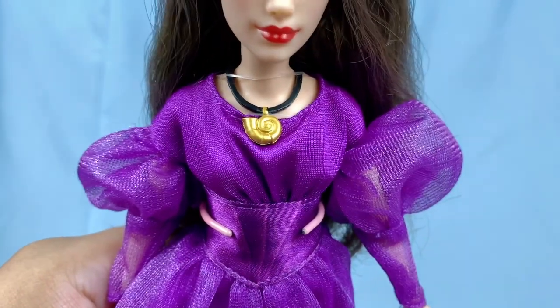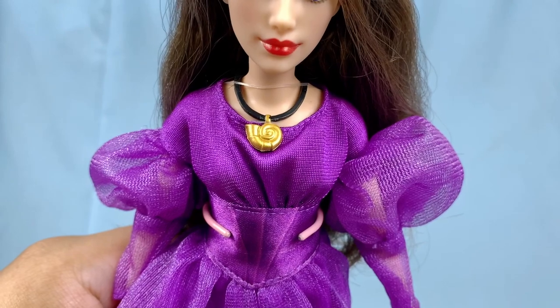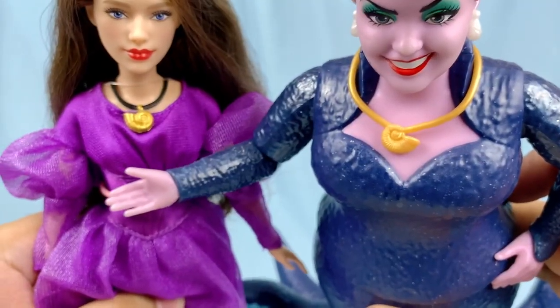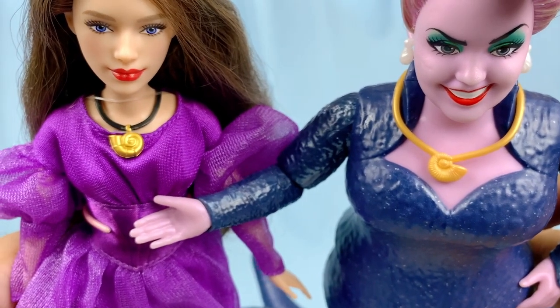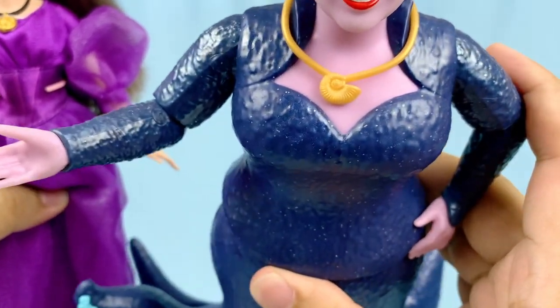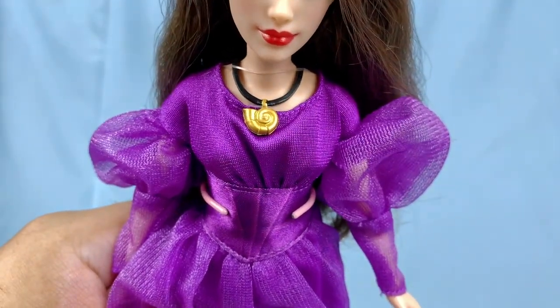Moving on to her accessories. She comes with her iconic conch shell necklace, but the interesting thing is it's not movie accurate. Because on the Ursula doll, her necklace is movie accurate with all these ridges along the shell. But for Vanessa, it's a different shell altogether. I'm not sure if it's an old sculpt they pulled from somewhere, because they have the correct sculpt with Ursula. So it's interesting to see why they didn't just reuse it for Vanessa as well.